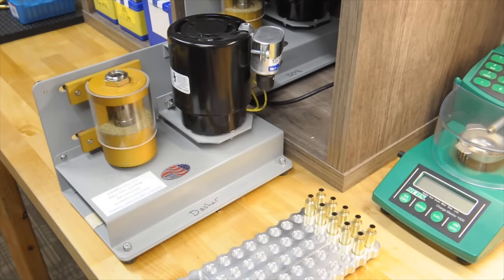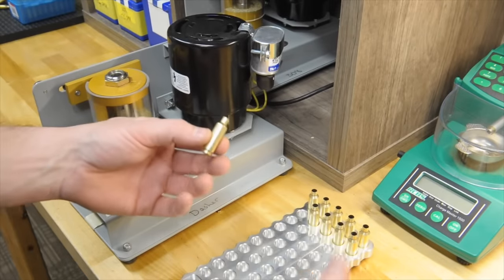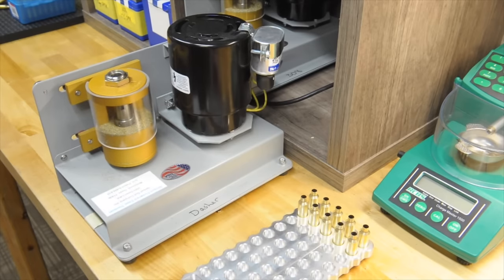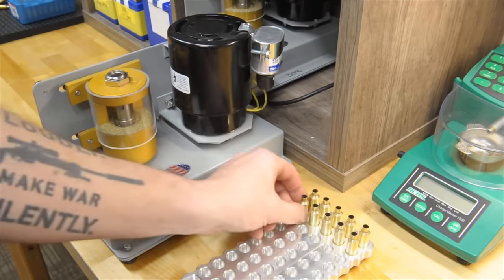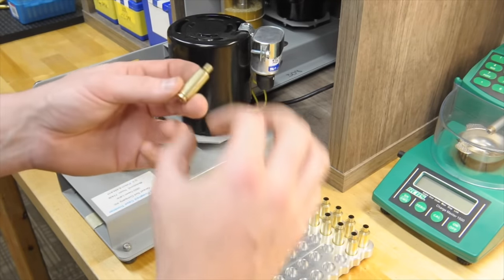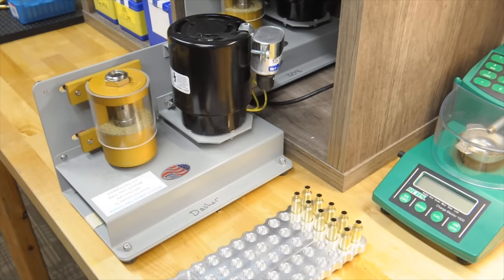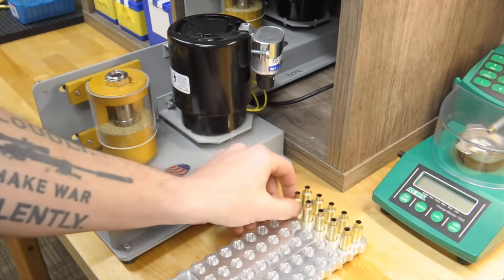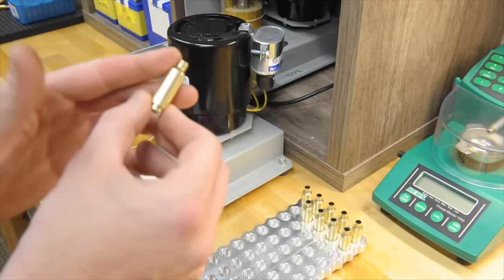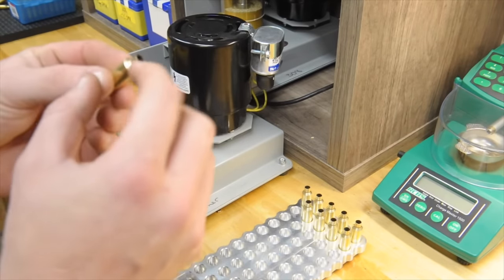So this step here is very case dependent. What you'll have is the shoulder angle will affect how much the brass actually lengthens, how much you resize it will affect how much the brass grows, and how often you actually need to trim the length of the brass. All this trimmer is doing is trimming the neck down to take off anything that we made the brass grow by. .308, .223 — a lot of those will grow faster. The Dasher, because of the sharp shoulder angle, doesn't really grow quick.